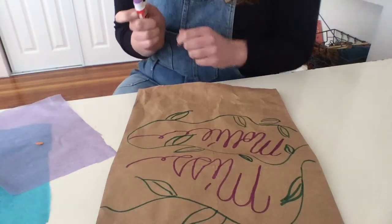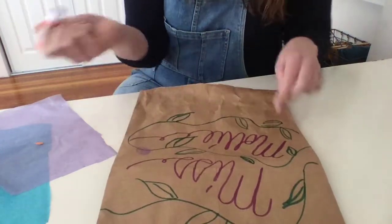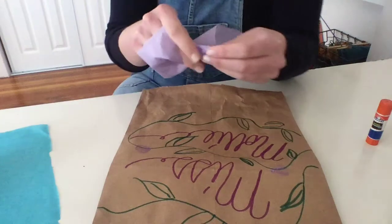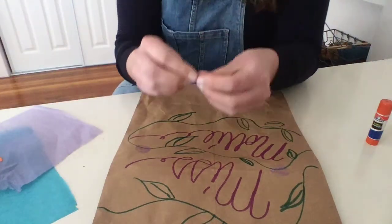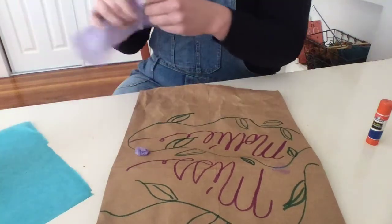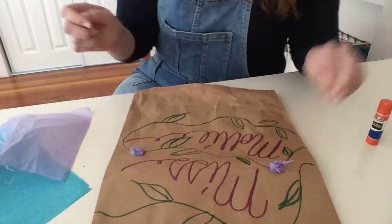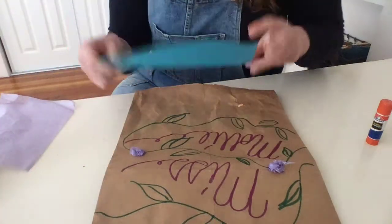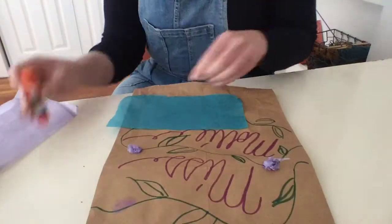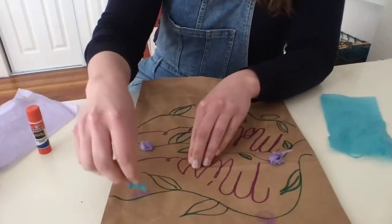I'm thinking I could definitely use some flowers on my hat. So I'm going to pop a little bit of glue — this is just what I had in my house — and then what I'm going to do is take this tissue paper, rip a little bit off, scrunch it up just like this, and stick it on so it looks like there's flowers on the vine. This is a really simple way to craft and it's really fast. We'll put two more flowers on there — put it in a little ball and then stick it right on.